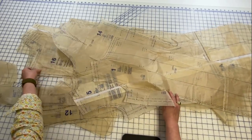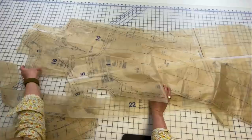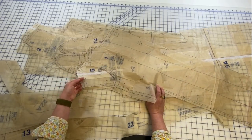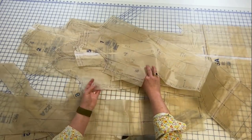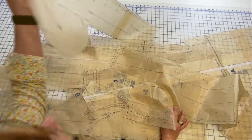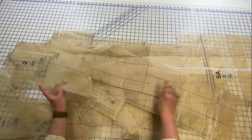What I'm going to do is trace off interfacing pieces — put tracing paper and trace from the hem line down and around, mark them, and do that for all the body pieces and the sleeve. The main body pieces are pieces one, two, four, five, and fourteen: left front, right front, side front, left back, right back, and the sleeve.